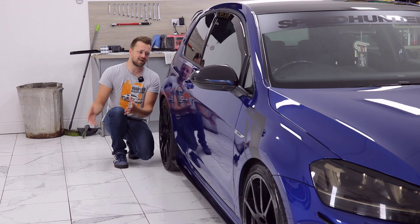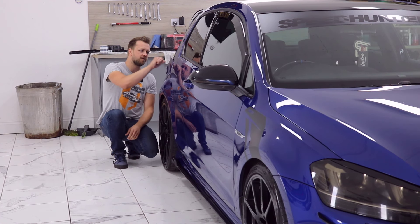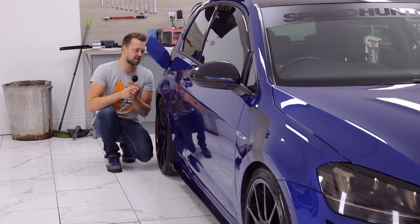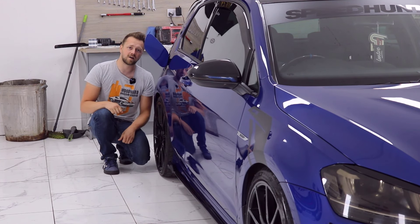Double check that the fuel flap door opens correctly. This is easy to miss on the seller's driveway but you'll notice pretty quickly when it comes to putting fuel in. The lock can be a little sticky — sometimes a silicone spray can sort it out. Worst case scenario it's going to require a new actuator.